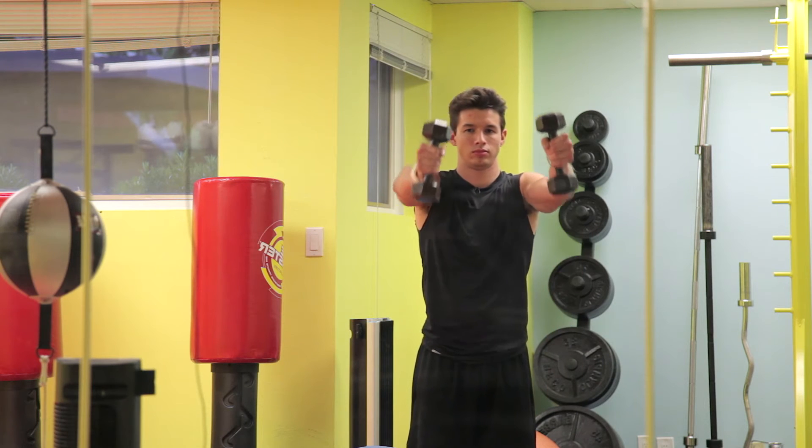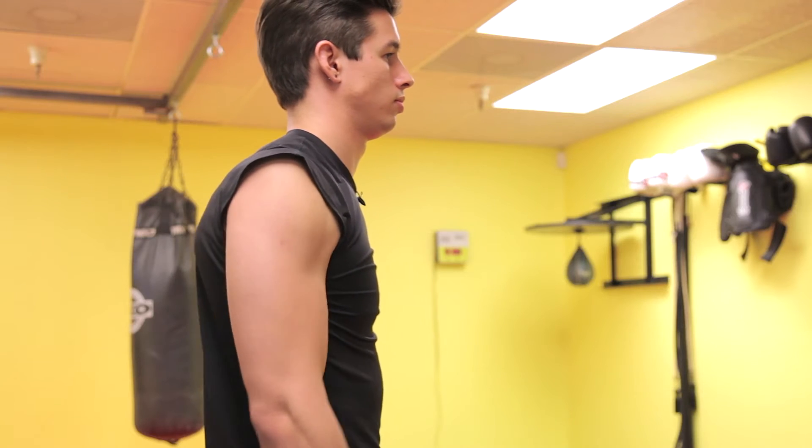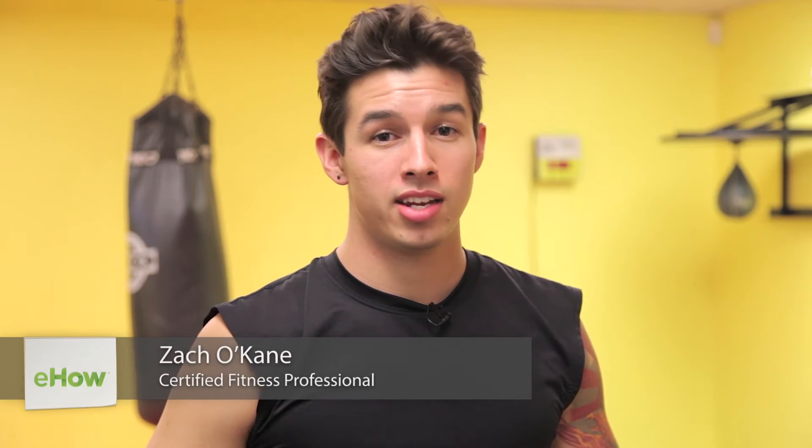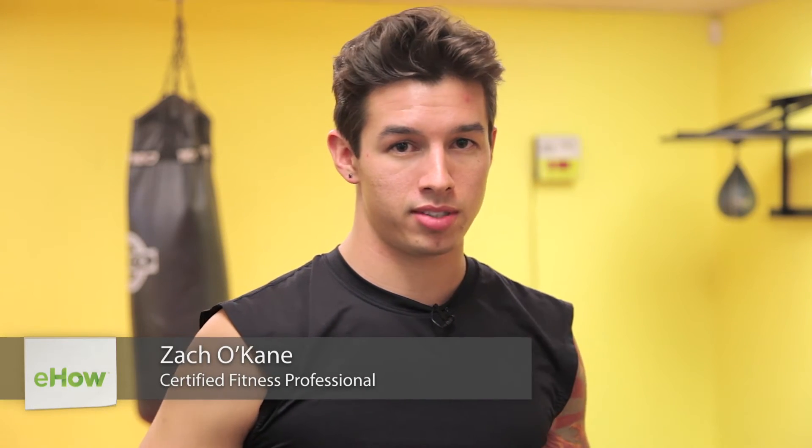This is Zach O'Kane at EveryBitFit. I'm going to show you an anterior deltoid front raise. This exercise is great for isolating that front part of your shoulder muscle.